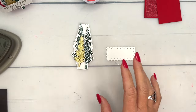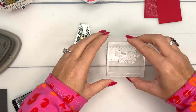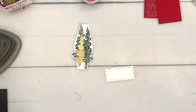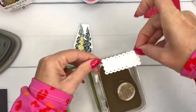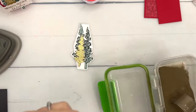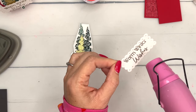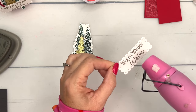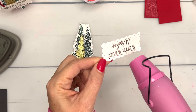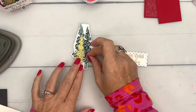Last but not least, we're going to heat emboss the sentiment. This is one of our Scallop Contour Dies cut out of Basic White. I'm going to stamp it in VersaMark — you can't see it, I know, but it's there. It's a clear ink and it's very sticky, so it holds onto our gold embossing powder. It's like invisible ink — it reminds me of writing in invisible ink when we were kids! Hit it with your heat tool. This is gold embossing powder, so be careful with your fingers — I should have brought my reverse tweezers from the Embossing Essentials Kit. Then we'll put this on with dimensionals as well.